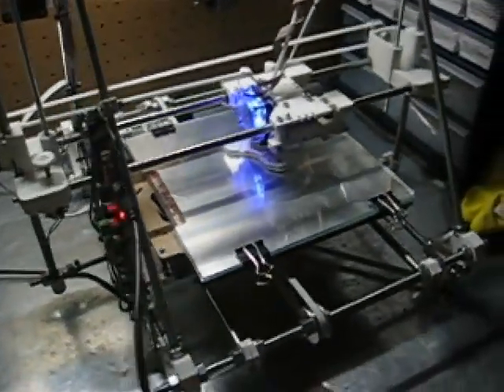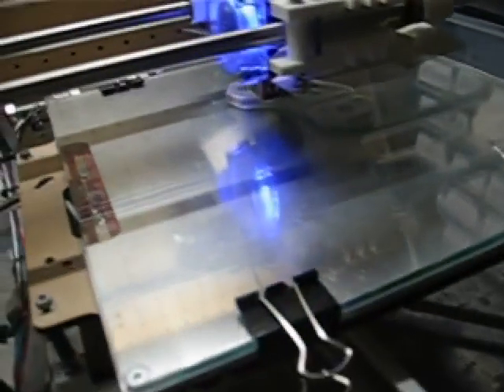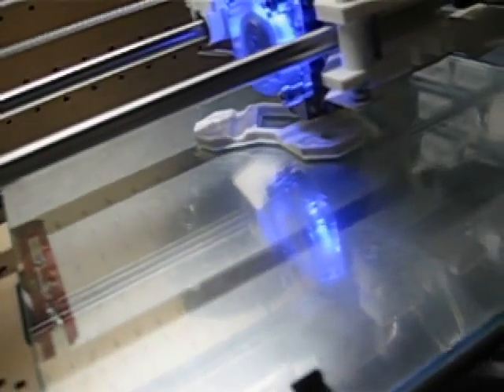This is our printer printing its very first part — how exciting! If you look very carefully, you can see down at the bottom the first layer is offset from the others. It was because I had the headset too close to the bed and it kind of dragged the bed and smeared it a bit.